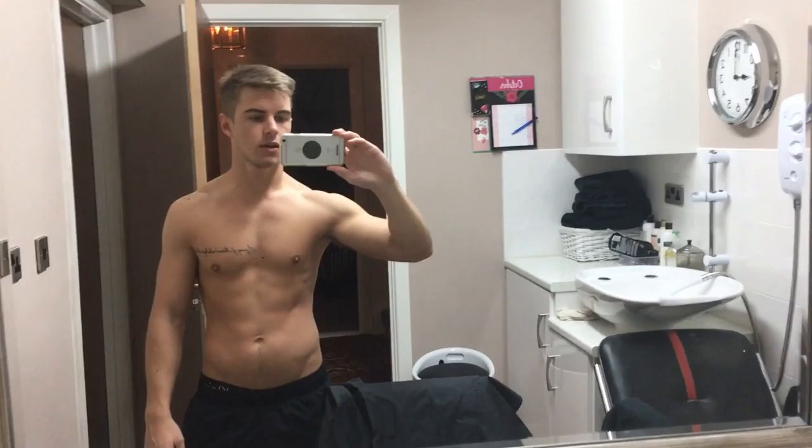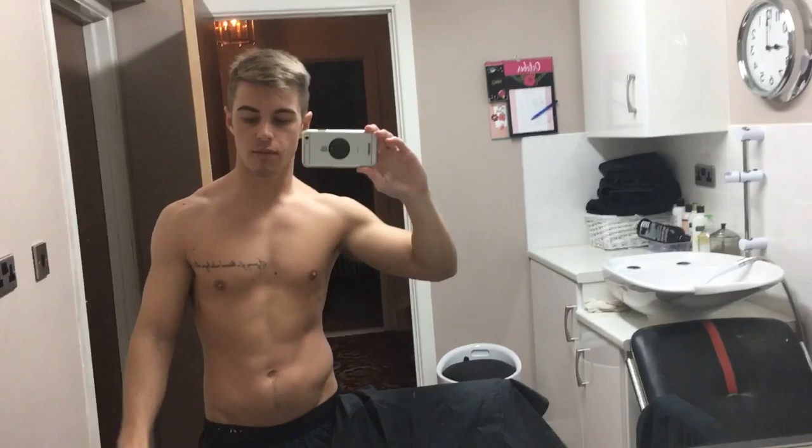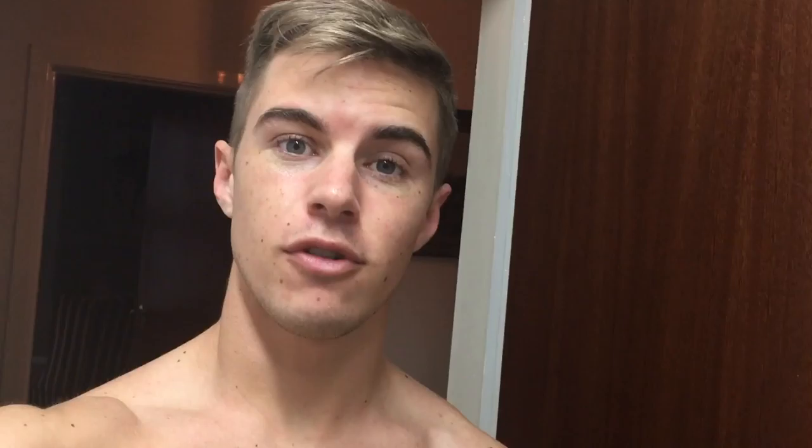Okay guys, just a quick physique update — this is me quite relaxed and tensing. For the past six weeks I've purposely been eating whatever I want, to put on as much fat as well as muscle as I can. Starting two or three days ago until the 1st of December, I'm doing a little Christmas cut, where I'm basically going to get as lean as possible, to show you guys how easy it is and what I'm doing, so you can take my tips and use it yourself. So yeah, it's called the Christmas cut — this is the first time I'm telling you guys in a video.